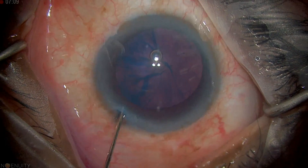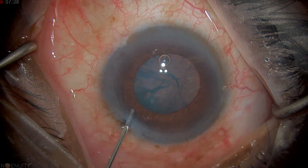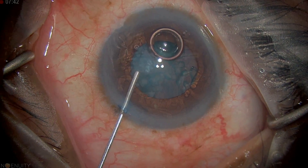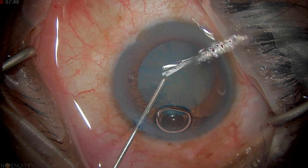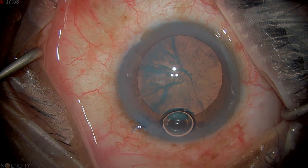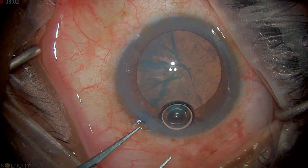I'm going to prime my viscoelastic — I'm using Viscoat here — and this is going to give us viscodilation and open the chamber. If there's an air bubble I try to get beyond it and either express it to the side port or around where my main wound is going to be. I tend to fill the chamber tight and then grab onto my side port for control.